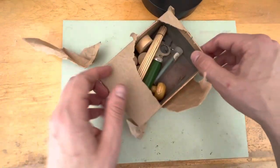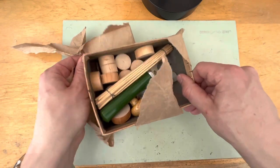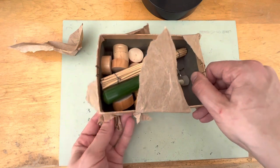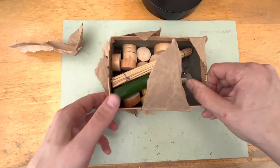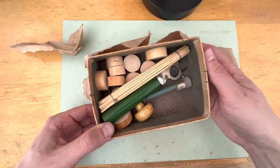This is actually some stuff I found at an estate sale, and I haven't opened them up yet. So let's see — it's been a while since I looked at these. Let's see what we got here.